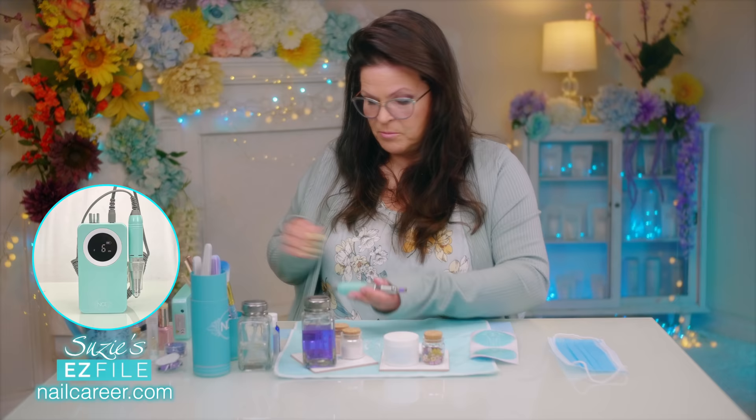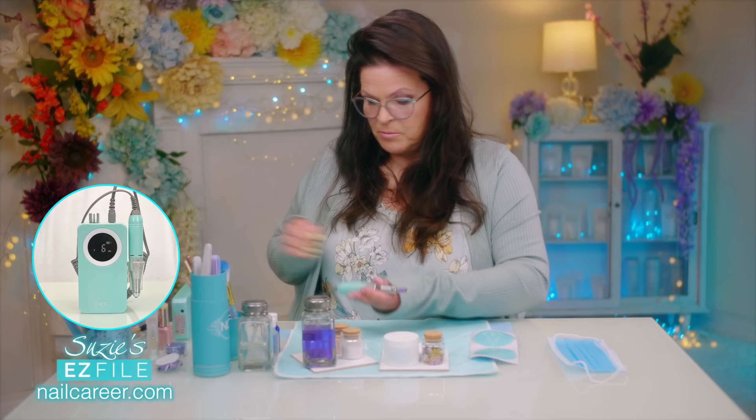Okay, before I start anything, I'm going to start buffing up the nail and then I'm going to show you how I'm going to do this. Just going to gently prep the natural nail.